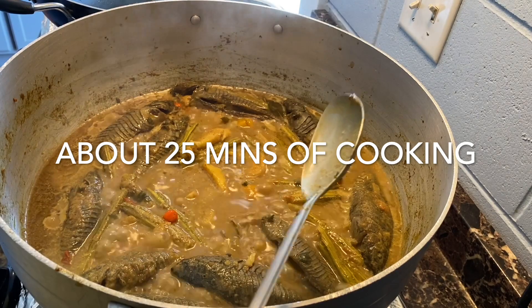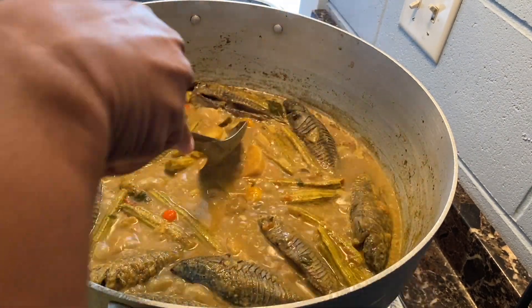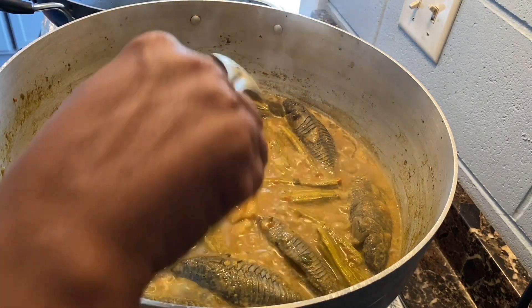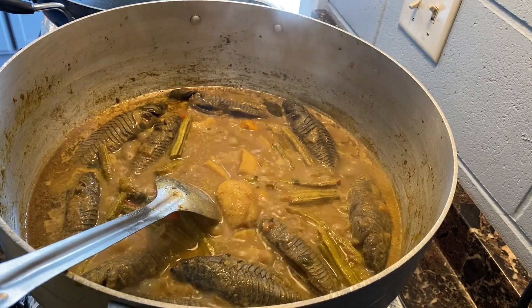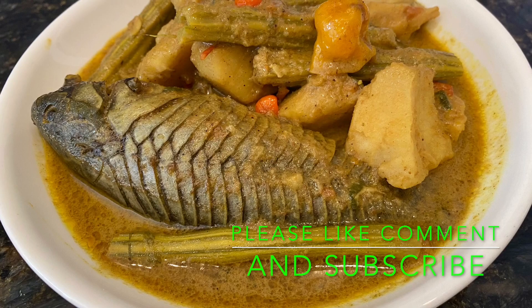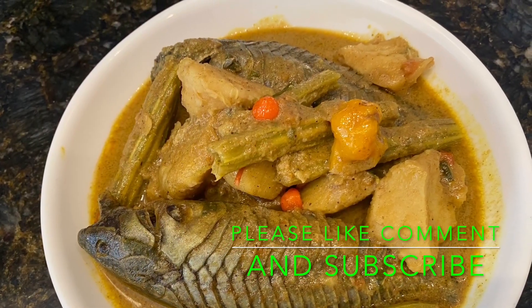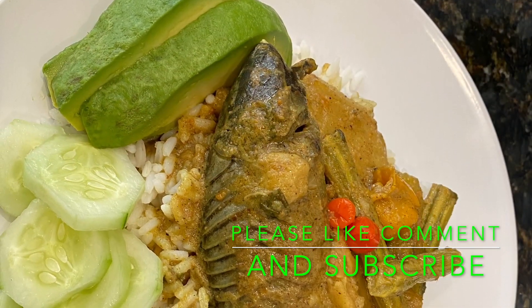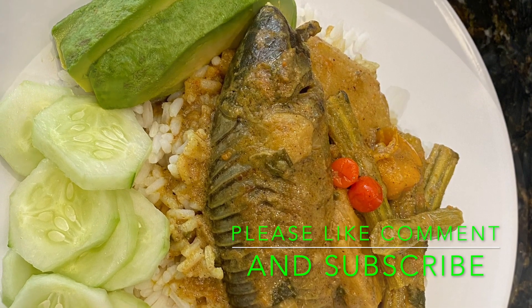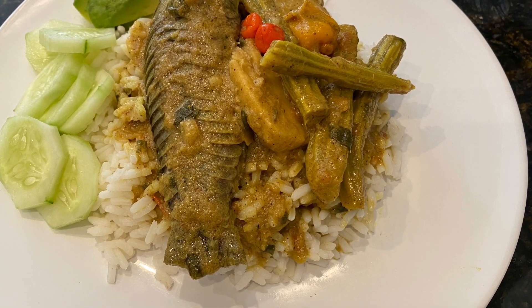Friends, this is looking really good now and it's all done! The gravy has thickened up nicely, the eddo is nice and soft, and it looks so yummy. This is the finished product — hassa curry with eddo and saijan, cooked in masala and coconut milk. It's so yum! You can enjoy this any way you like — I'm going to have mine with some rice. Thank you so much for watching, see you in my next video!